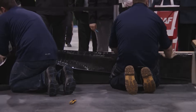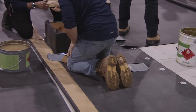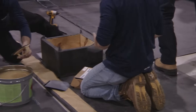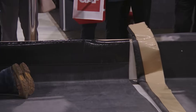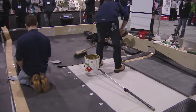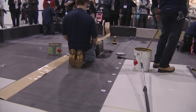Devin's priming the curb where the outside corners have to be installed. Different manufacturers have different shapes, thicknesses, and sizes of outside corners. Most of us use pressure-sensitive products now. Devin's using a 7 by 9 pressure-sensitive in this case — rectangular. Other manufacturers have round ones with a gusset in the center.